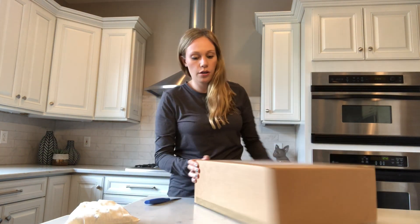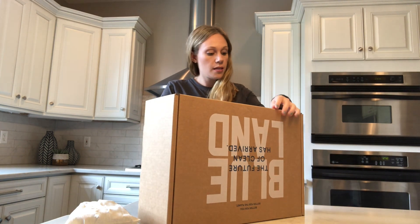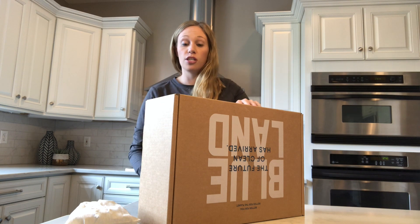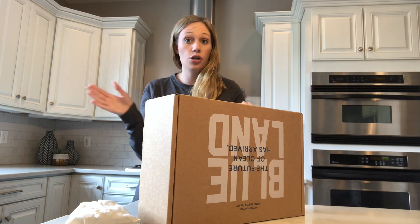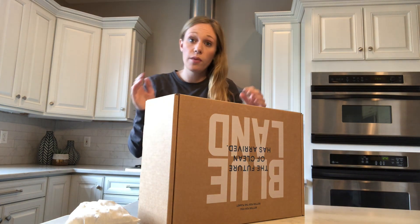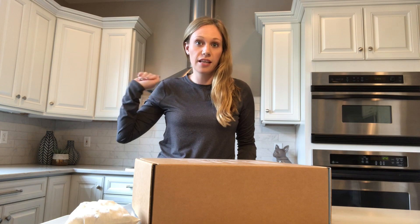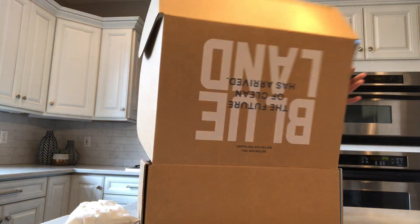Everything you need comes in this starter kit and it's totally affordable. The bottles are called forever bottles — you buy the bottle once, and then essentially you're just getting little tabs that you drop into your own tap water, and that makes the solution again and again. What you're replacing is single-use plastic bottles that are used and thrown out, right to the landfills.